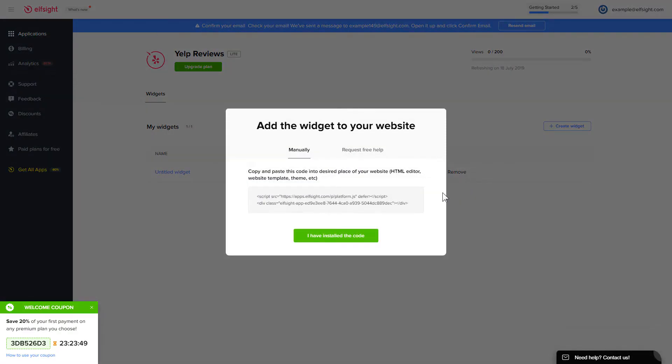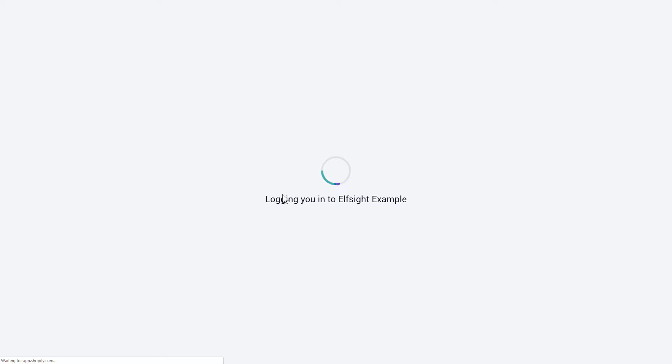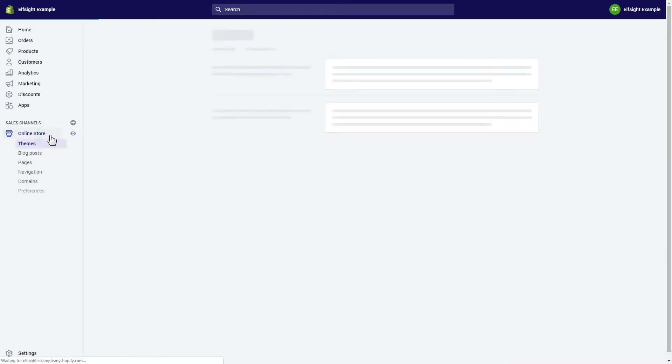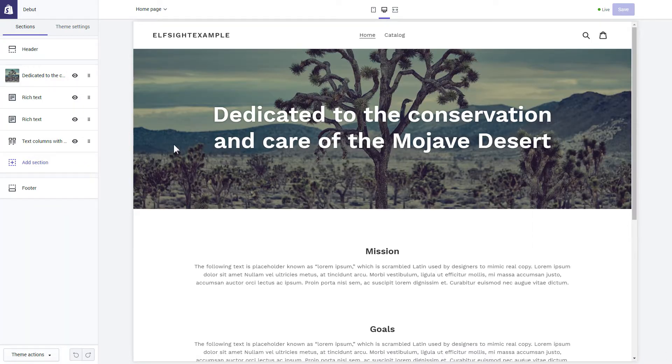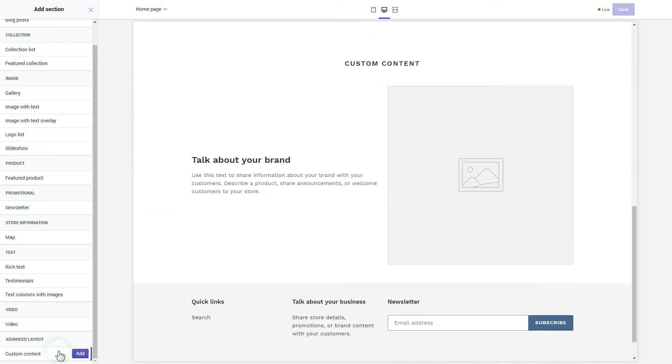Click on the code to copy it and go to your website's admin panel. After you've logged into your Shopify admin panel, go to the online store section and press customize. Click add section in the left-hand menu and then click add in custom content.